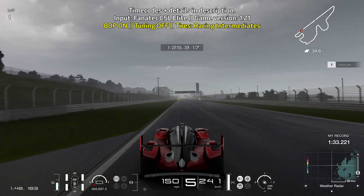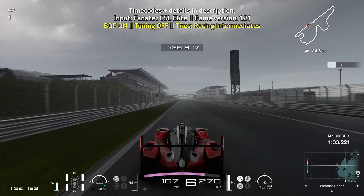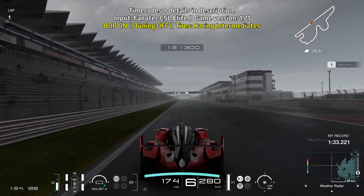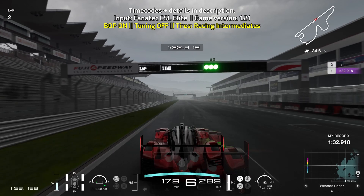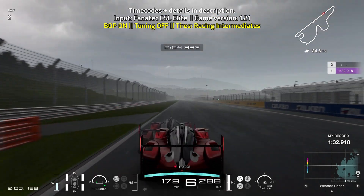This lap was done as my first lap, so about one to two minutes into the session, just before more rain came in as you can see on the radar on the bottom right-hand corner of the screen.